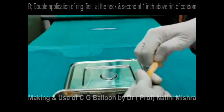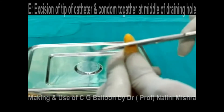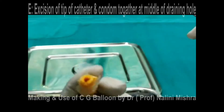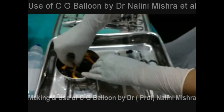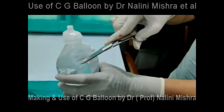E: we have to excise the tip of the condom and the tip of the catheter together at the level of the middle of the urinary drainage hole. This will create a hole at the top. The CG balloon is then dipped into betadine solution for at least three minutes.